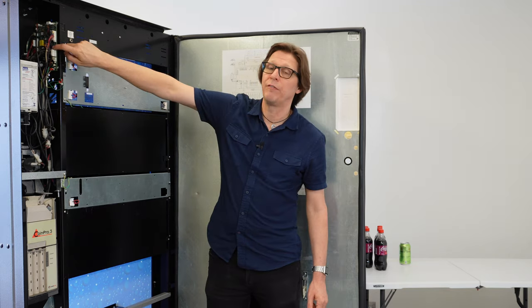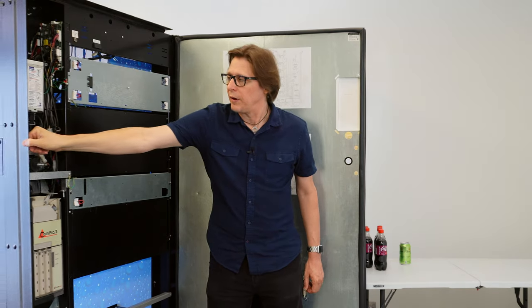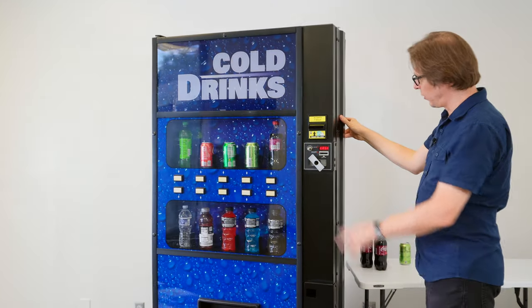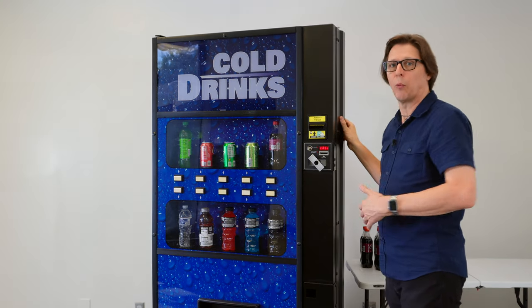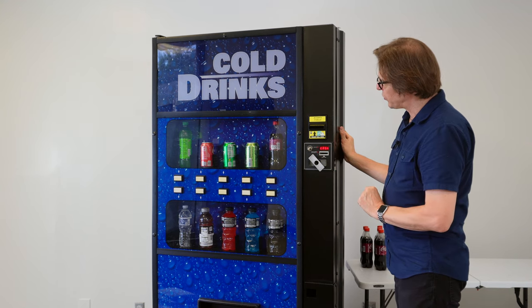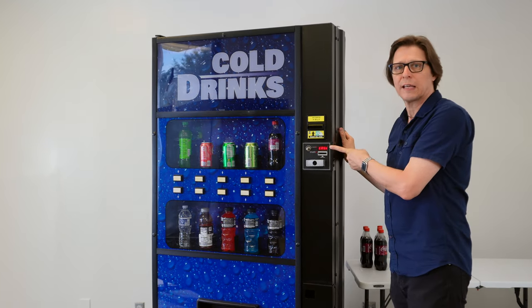To get started I'm going to press the service mode button one time. I'll feel the button collapse underneath my finger. Then I'm going to come around to the front and I'm not going to close the door — I need to keep the door slightly ajar because if I close the door the machine actually goes right back into sales mode. When we've entered service mode the display will read "CASH".